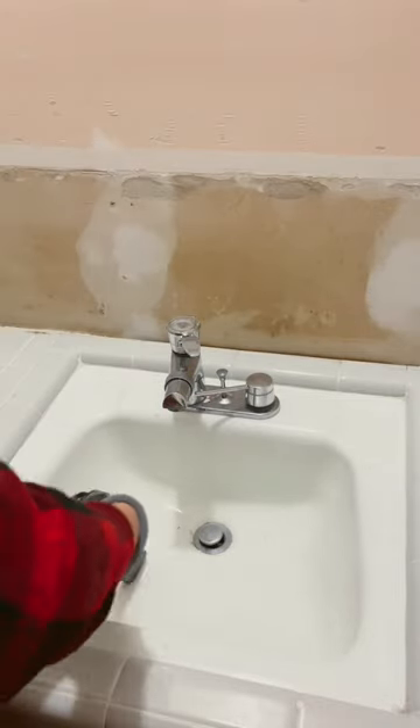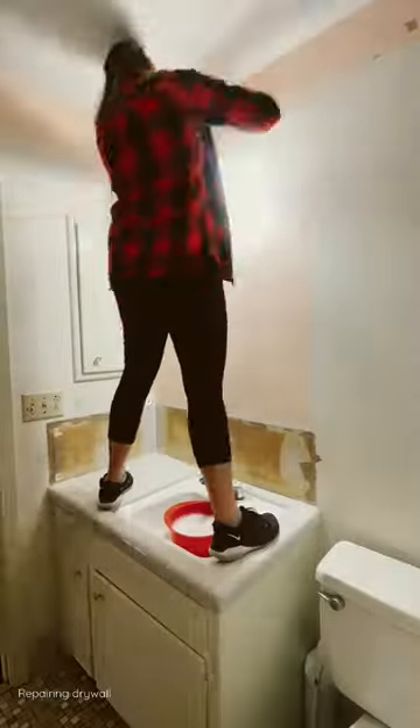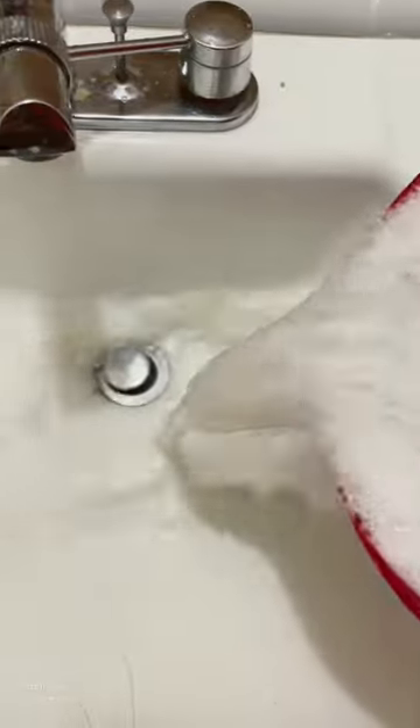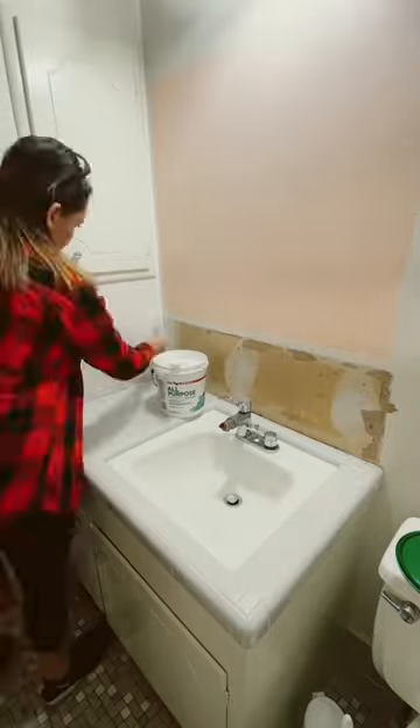The last bathroom that we renovated had the same backsplash, so I'm a little seasoned this time around. I decided to not paint until everything on the walls was completely ready to go. I damaged some of the wall at the top removing the wallpaper. I cleaned those walls — look how dirty it was — and I'm adding the first layer of joint compound. It was like icing a cake this time around.